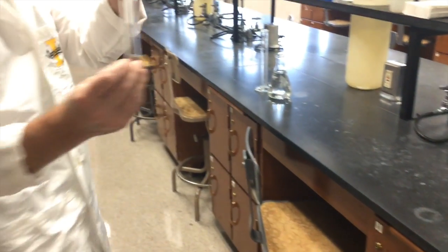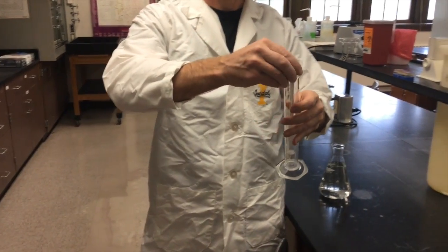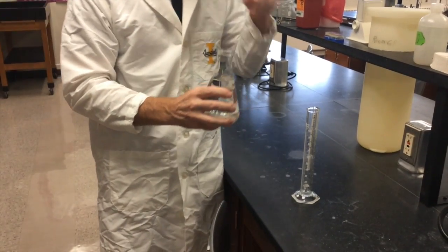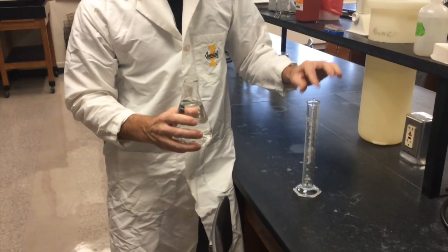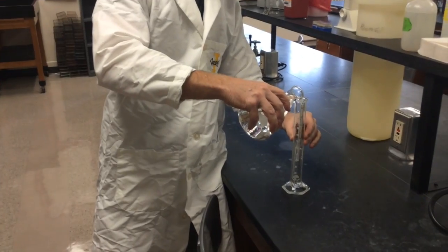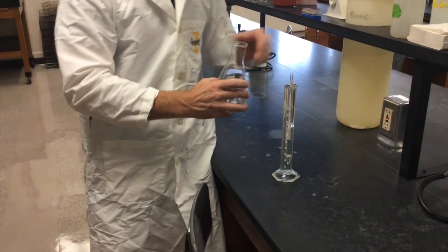So to operate, it's very simple. You first insert the triple scale hydrometer into a cylinder, and then you pour the liquid that you're measuring into the cylinder until the meter itself floats freely. I'm just pouring in distilled water here, so it'll take a lot for it to float.